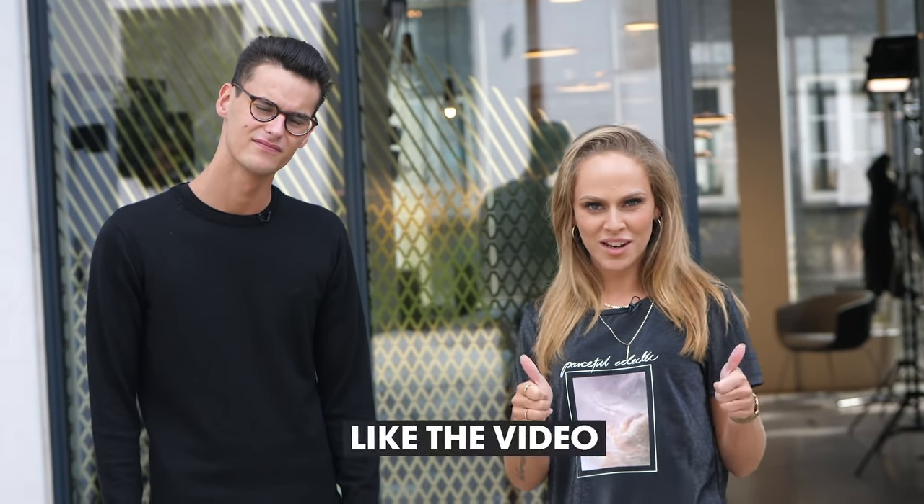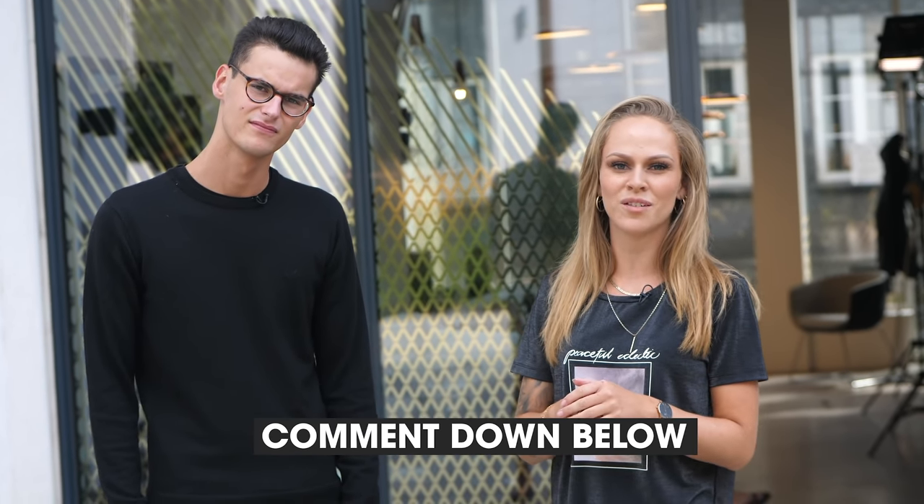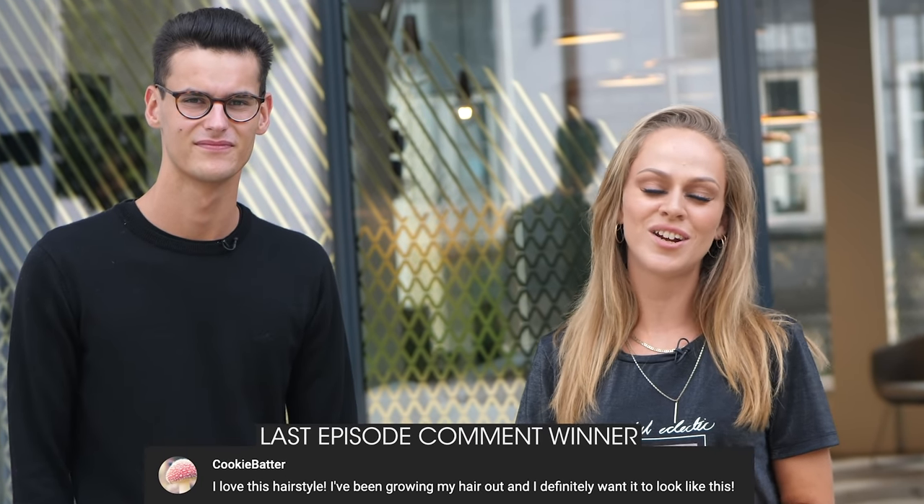The hairstyle is done. I hope you enjoyed this walkthrough. Remember to like the video, subscribe, and comment down below what you think about this hairstyle — then you can win three nice Bybelin hair products. See you guys next time.